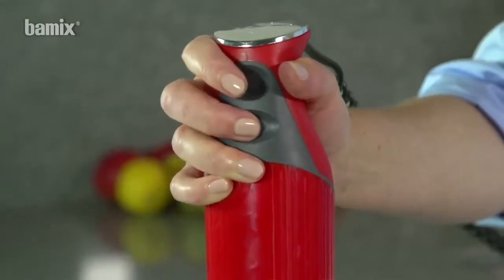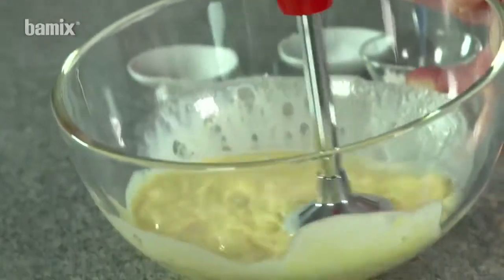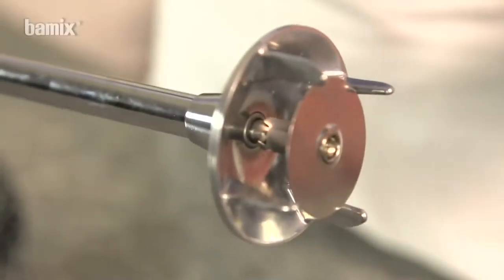In general, work with the speed set at level 2. Always use the whisk at level 1.